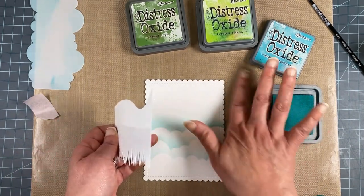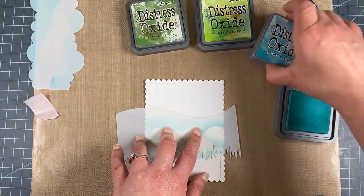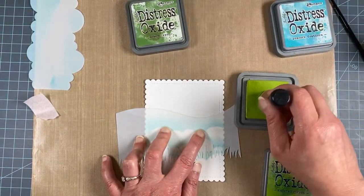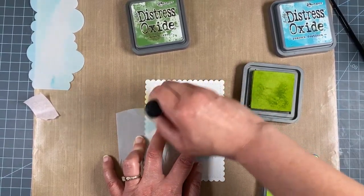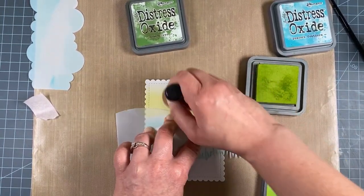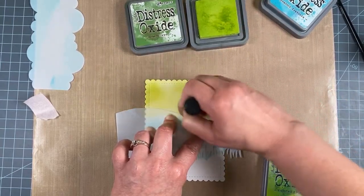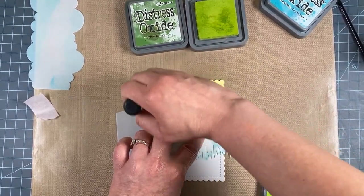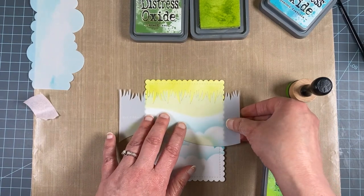I'm still working upside down, but you can do it however you like. I'm going to do that whole bottom with the lighter green — I'm using Twisted Citron. This is going to create a nice edge for our scene. This is a nice bright limey green — it must be a bright sunny day! This grass is looking nice and bright lime green. That's our hill.